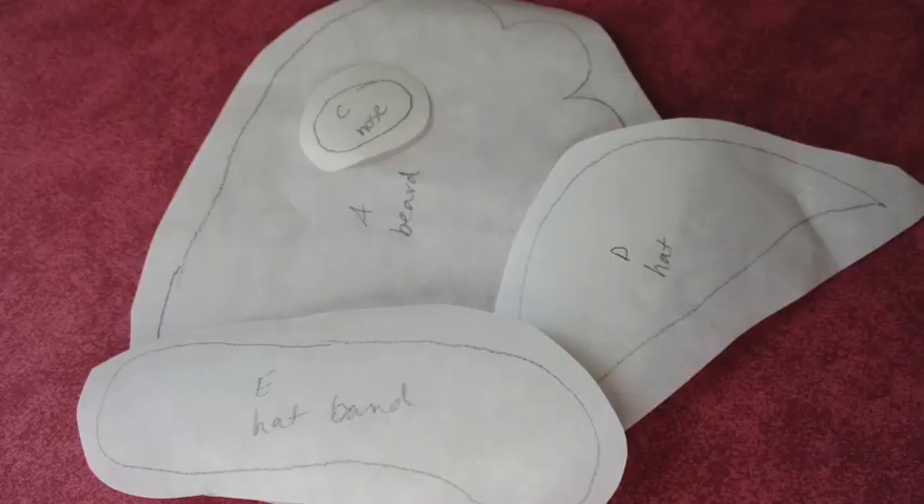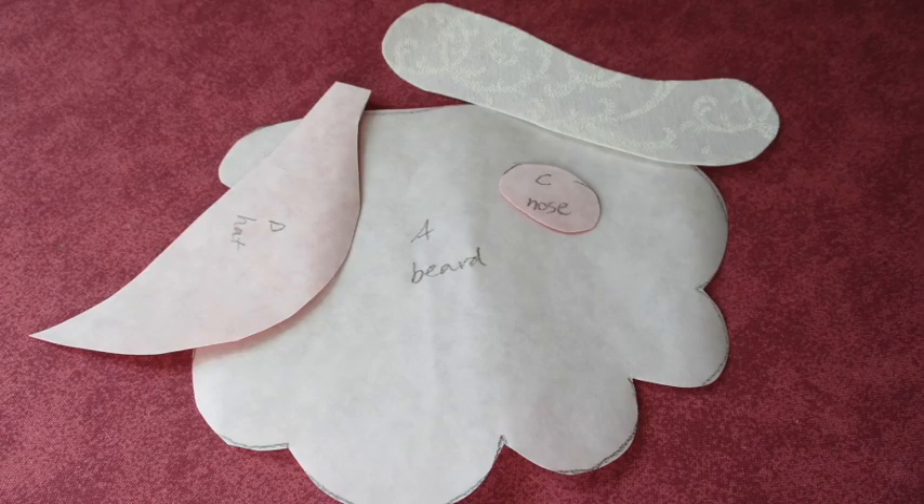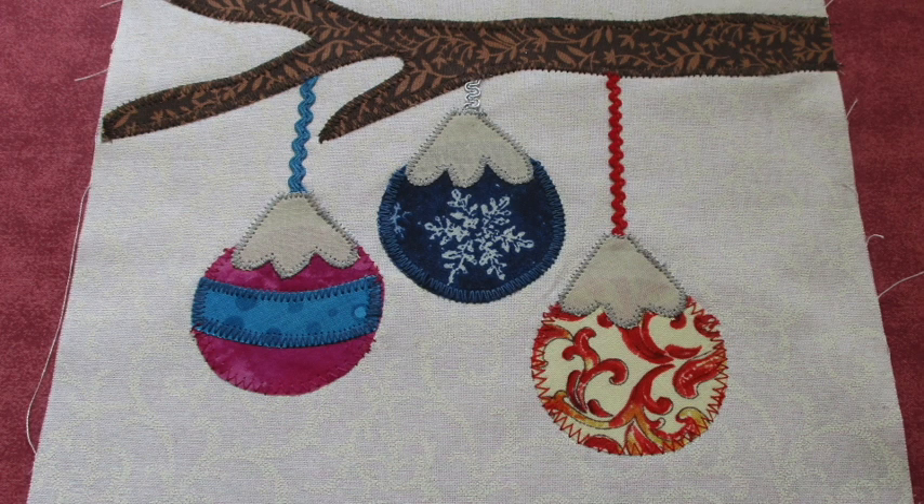First, we're going to trace the individual parts of the design onto the paper side of the fusible web. These first few steps are exactly how we did it with our Santa potholder project. Then cut out each piece about a quarter inch outside that trace line. Following the instructions on your packaging, fuse the pieces to the wrong side of the appropriate colors of fabrics. Now we'll cut those pieces out along those traced lines. Remove the paper backing of your fusible web and center and arrange the applique pieces on the front of that front piece of fabric. When all pieces have been assembled, fuse it into place with your iron.